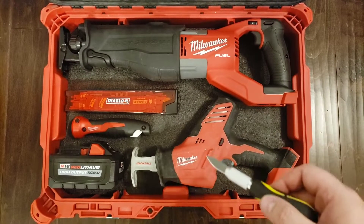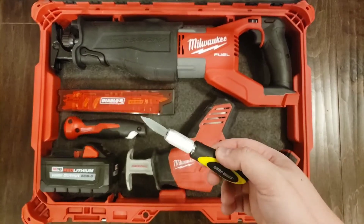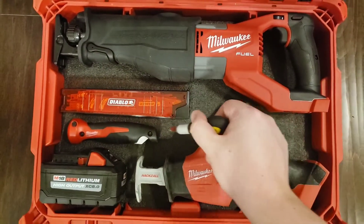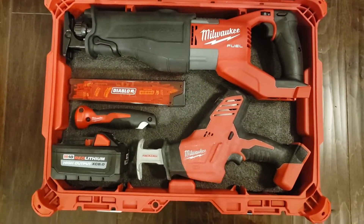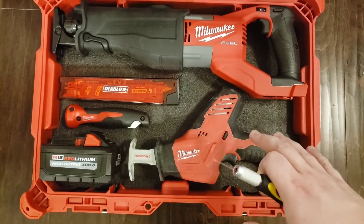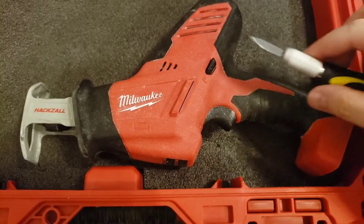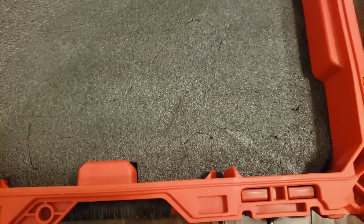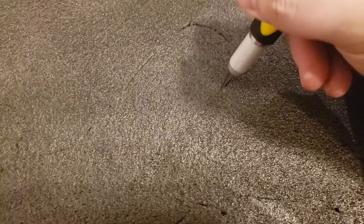Once you get your layout the way that you want it, take a sharp knife or marker and just trace around each object, marking it slightly. Then you'll take everything out and cut it to however deep you want it. I traced around the hacksaw and here's what I got — you can see the outline. Then we just take the knife and cut deeper, following the outline.